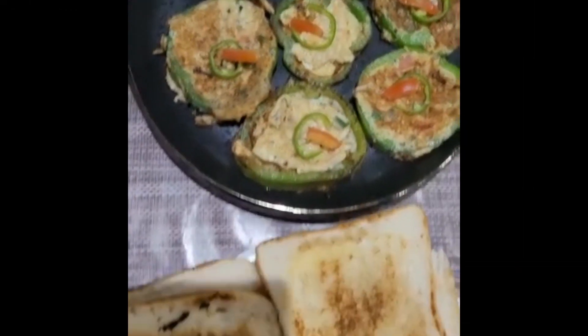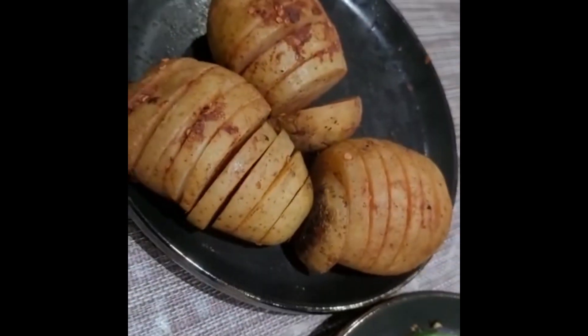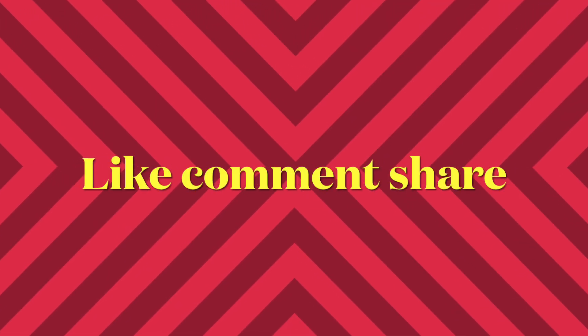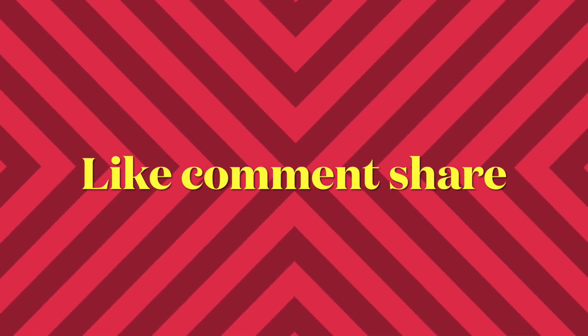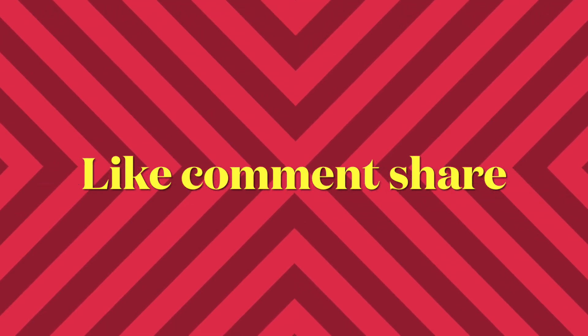And boom! Our beautiful brunch is ready to eat. Let's go. Subscribe to the channel and like, comment and share the video. Thank you so much. Allah Hafiz.